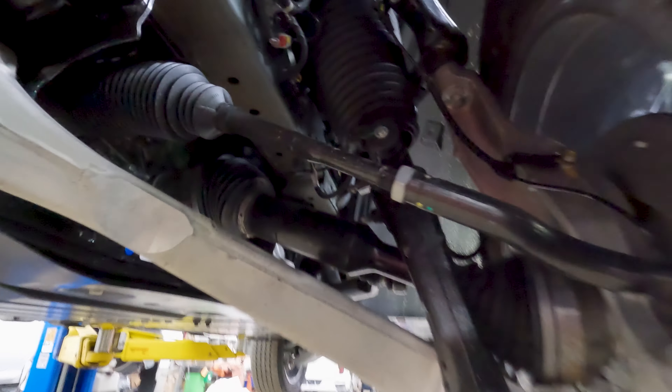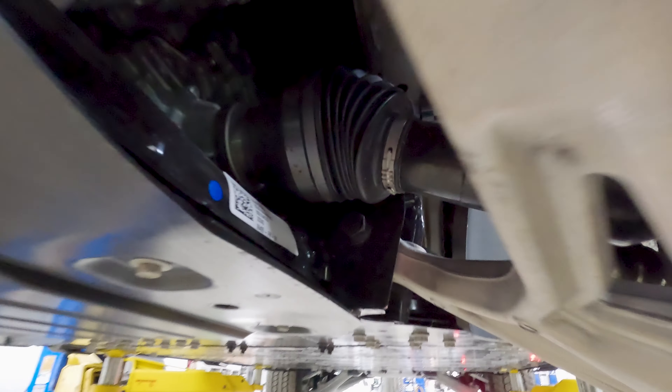One thing's for sure, this truck has lots of power. Those drive axles are huge — look at the size of them.